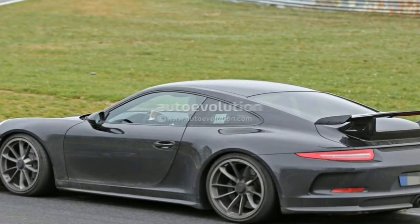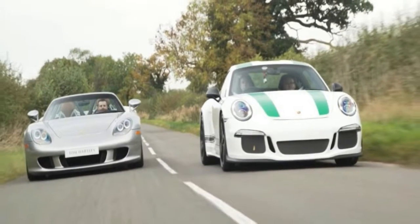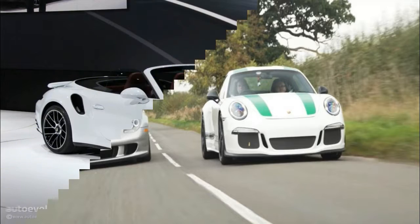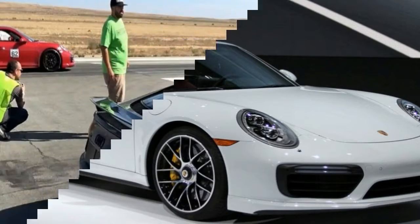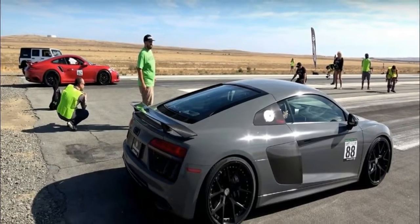Design wise, it borrows a host of features from the sedan. Up front, we can see a similar hood and headlamps arrangement. The former is almost as muscular as the Mission E, but it stands out by means of extra lights at the bottom. The headlamps are a bit wider but have the same 4-point LED cluster as the previous concept. The bumper is not as aggressive though.